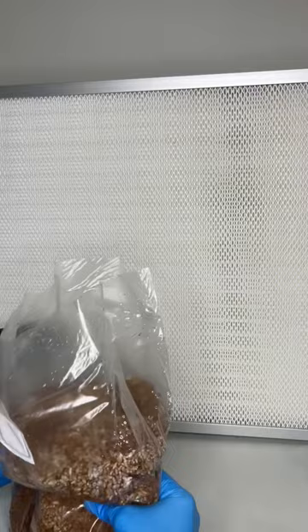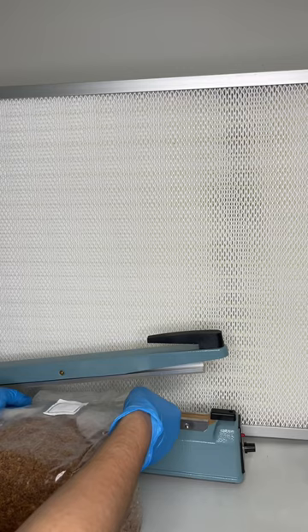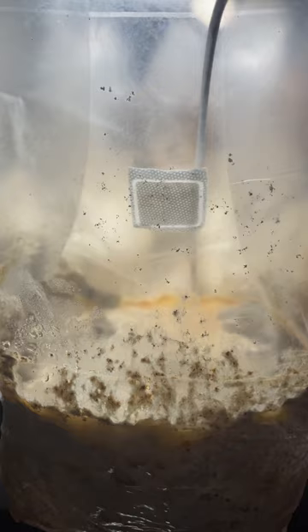Once the spawn has been mixed in with the substrate in the cleanest environment possible, it is allowed to colonize at around 78 degrees Fahrenheit for two months.